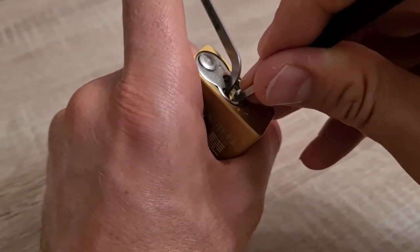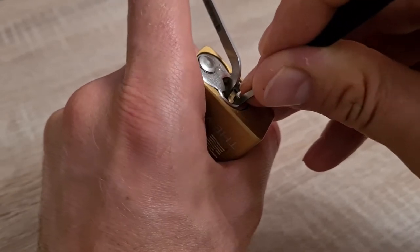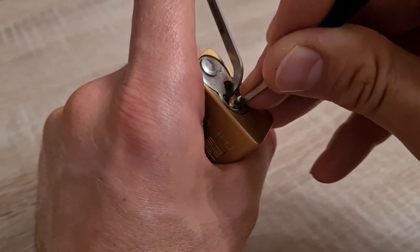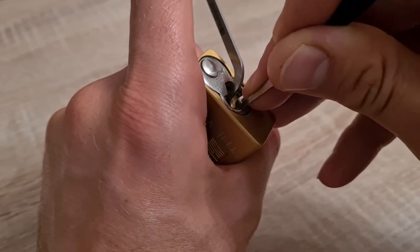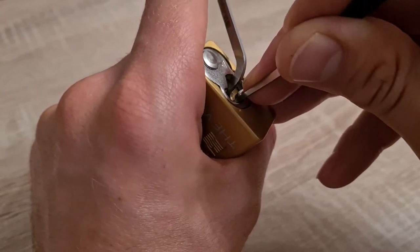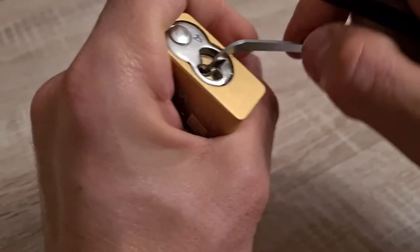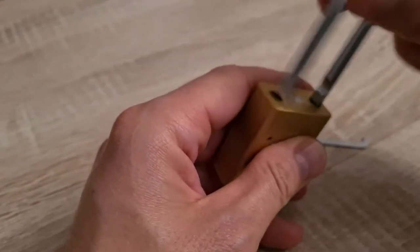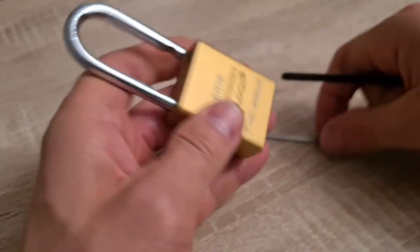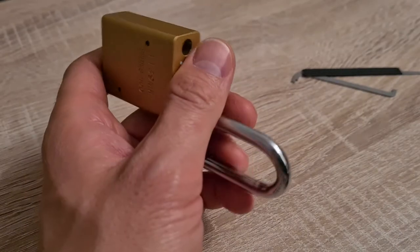That is one set. Six, five, four, three, two — open! Yay, nice. So now it's open. Let's go and hope it will work out nicely this time.